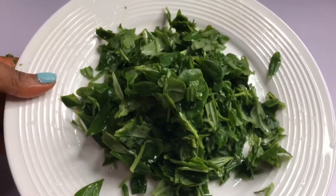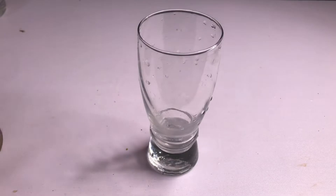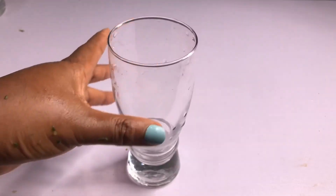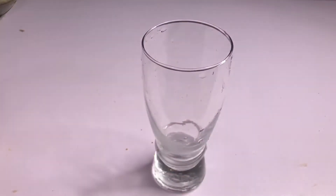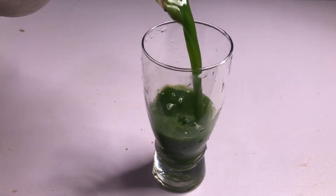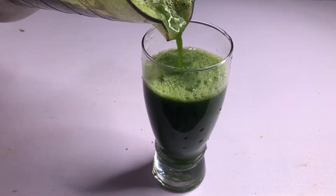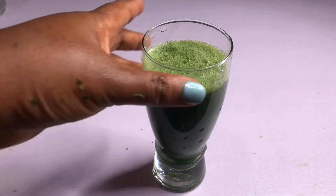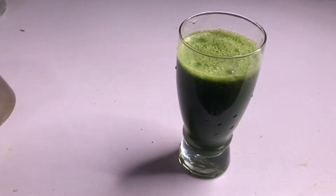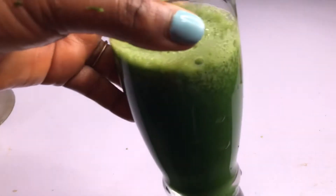I am done blending it. This is my glass cup — I'm going to pour it in. If you would like, you can strain it out, or you can drink it as is. You can also add a little lemon to it if you cannot drink it plain. I bet you this will help you lose weight and also get rid of diabetes and other health challenges in your body.